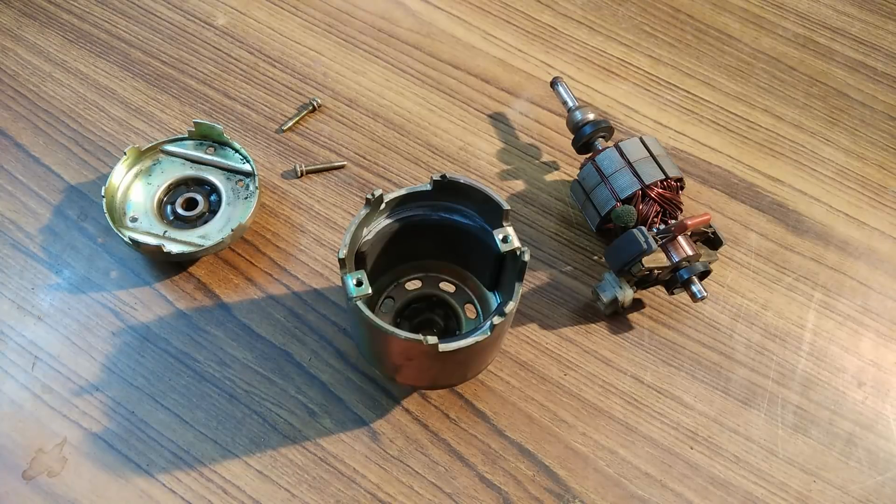Hey everyone, welcome back to my channel. In this video, I am going to show you the inside view of a 32 Amperes DC Motor Generator.